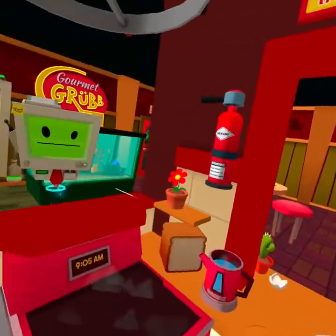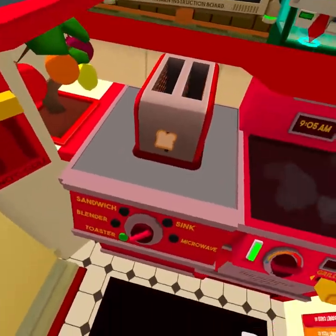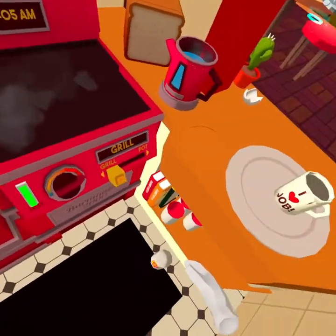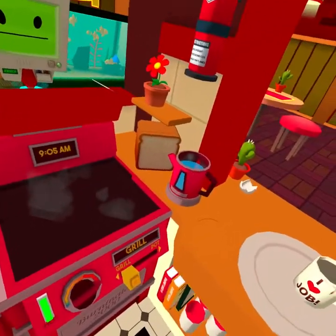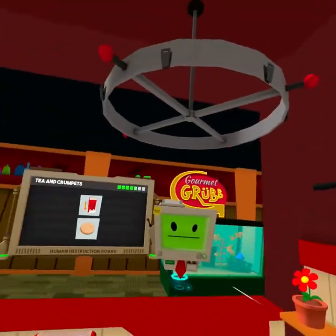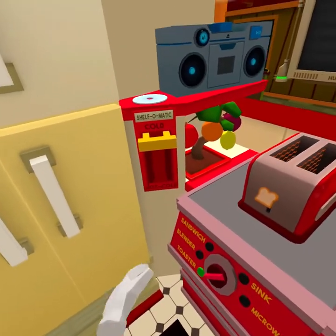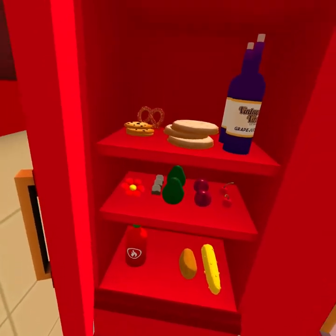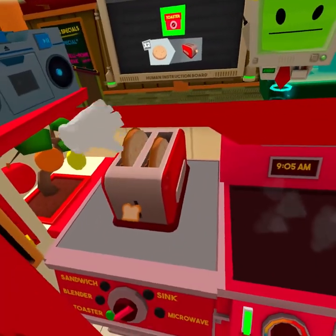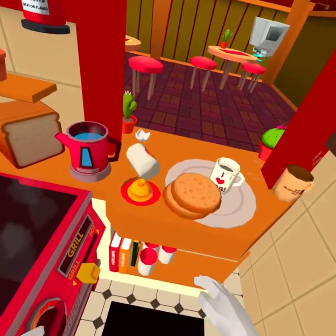Where'd the crumpets happen? In the fridge. Where are the crumpets? I missed them. There they are. To cook flat items, humans use devices called toasters. There we go. Two crumpets.